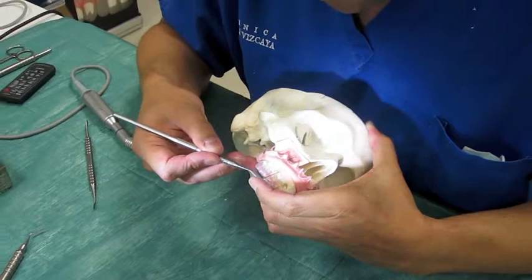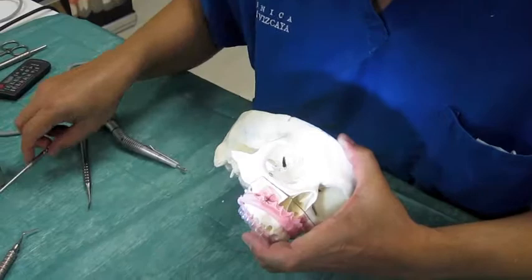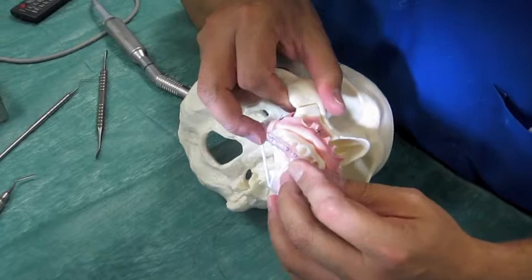In the canine, around two to three millimeters from the crest of the buccal wall. Now we can start reducing in the premolar area, just to create the space for the pontic. We need to reduce close to two millimeters.